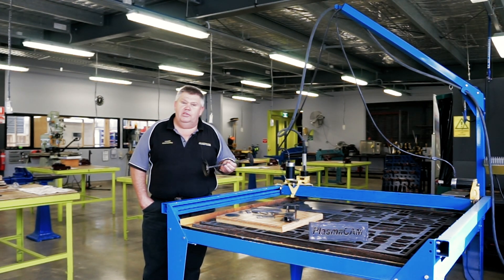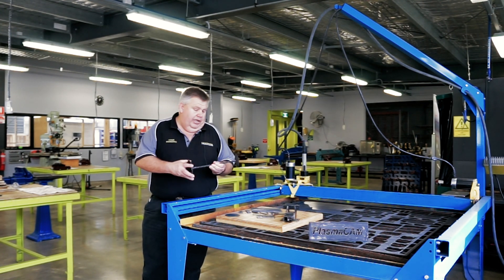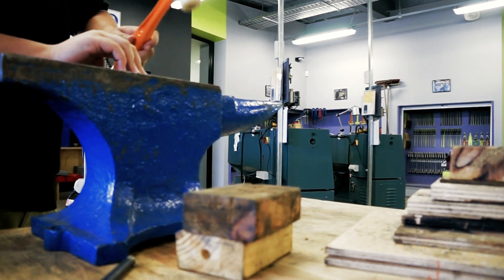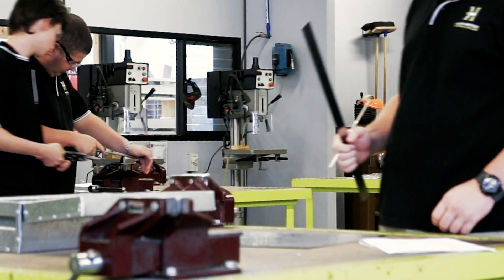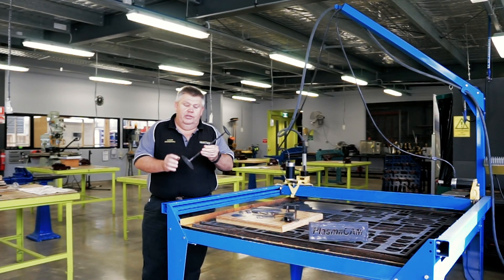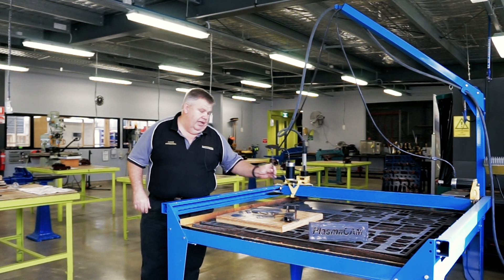One of the simplest jobs we make with the students is a candelabra, and these are for visiting Year 10 students who have not been exposed to technology education or metalworking. We cut the disc shapes out on the PlasmaCam using the CNC software — very easy to do. Then we take it to our hydraulic press, form the cups, and the students get to deform some square bar and weld these onto the end.